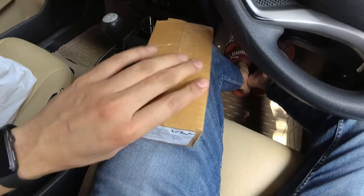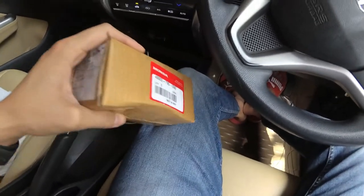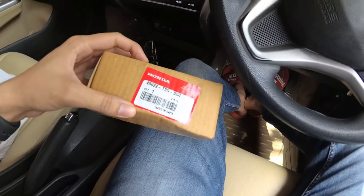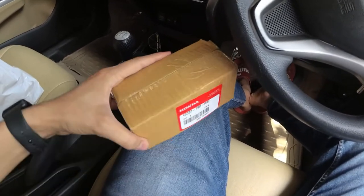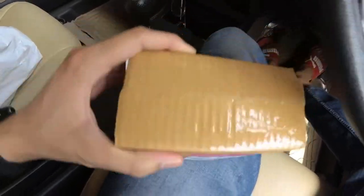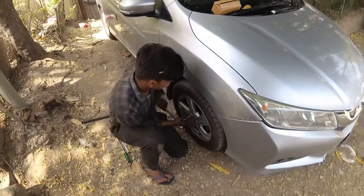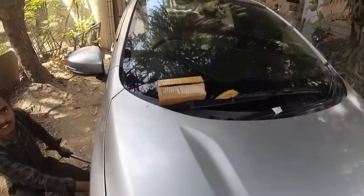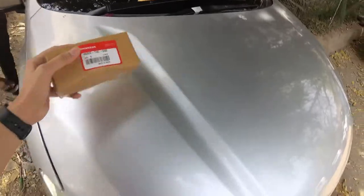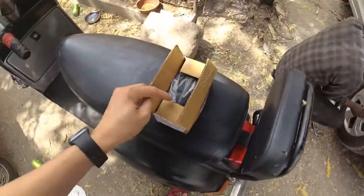I wanted genuine ones, so finally I got Honda brake pads from Rajesh Motor. They had a good discussion with me. The cost came to around Rs 3,050. These are genuine brake pads which I bought, and I am updating you that I got them for Rs 3,050. Now I am going to fit them.